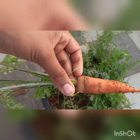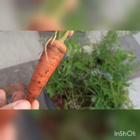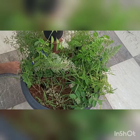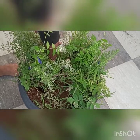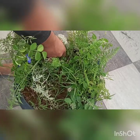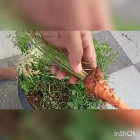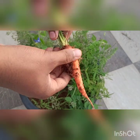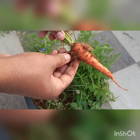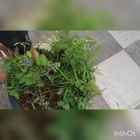As you can see, here is the carrot — this one is a bit small. We are going to pull one more carrot. As you can see, this one has grown so well in the pot — it's so nice. You can grow your own carrots at home. I'm going to pull out all the carrots now.